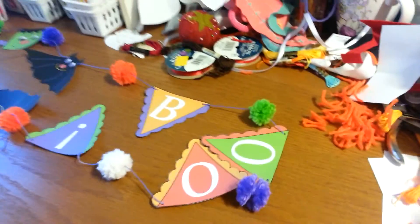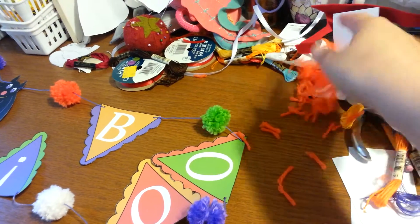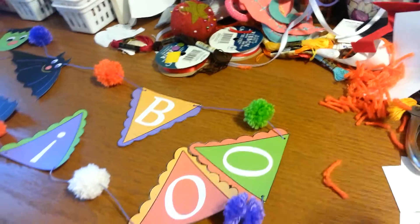I had one of my orange ones completely explode on me. I don't know why — doesn't matter, had to make a new one.